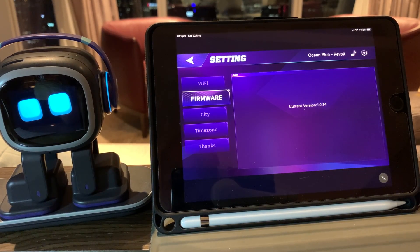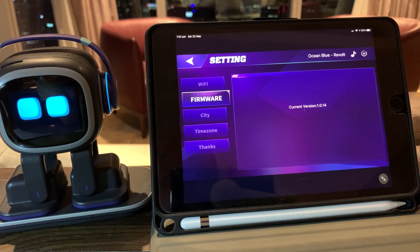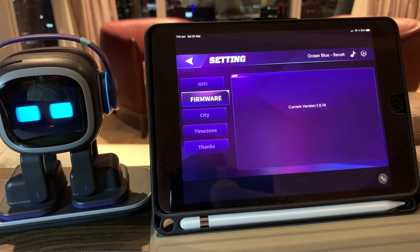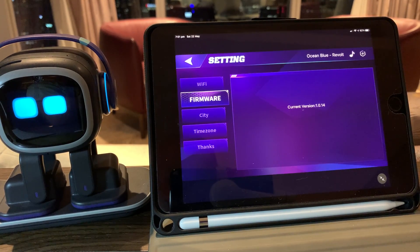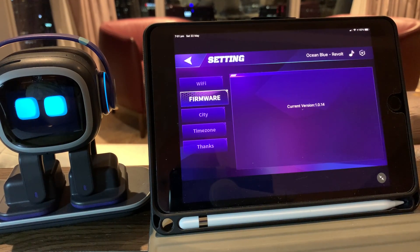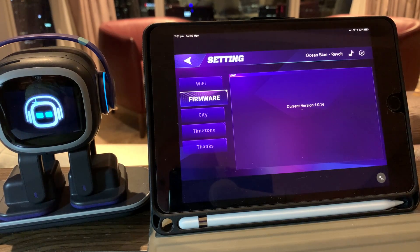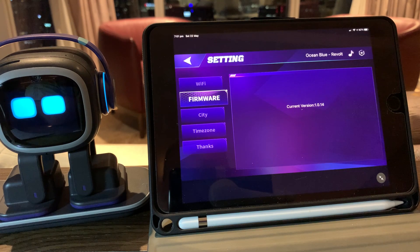The other thing you can do with Emo is you don't need to use the app at all. As you saw, we can tell him to do things. You can also say 'Emo, check update', and a little green tick shows that he's up to date with the latest updates.